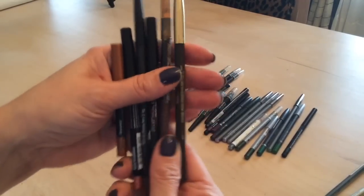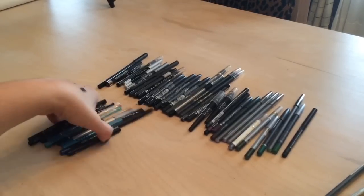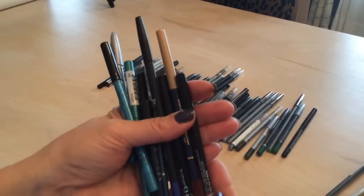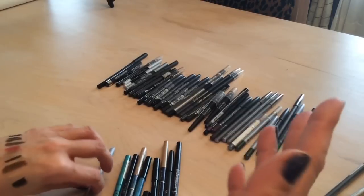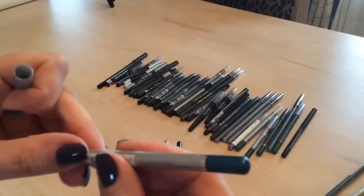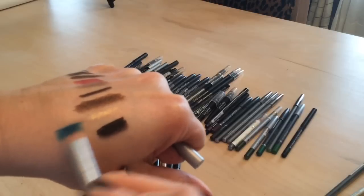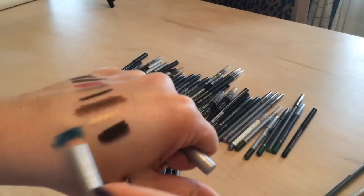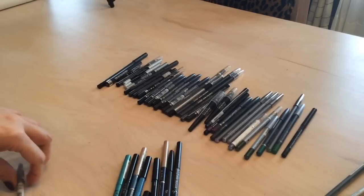So for the brown liners I'm keeping most and purging two. Moving on to blue liners — I go through phases. The Annabelle in Curacao is a really pretty turquoise but I think I'll put that in the maybe pile.